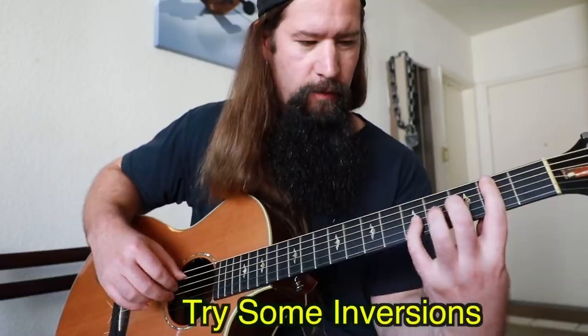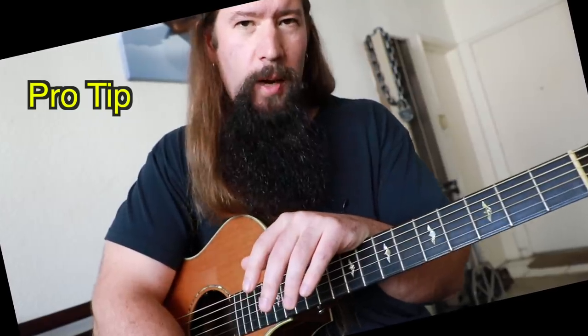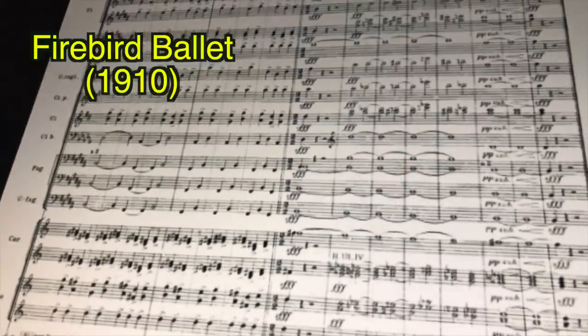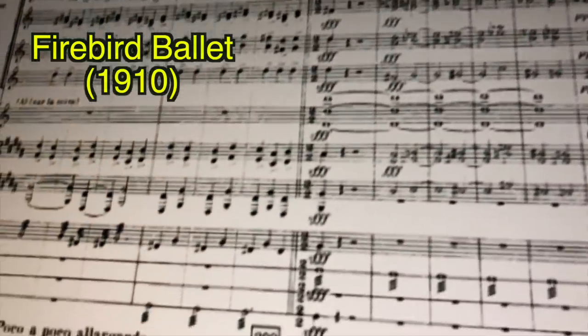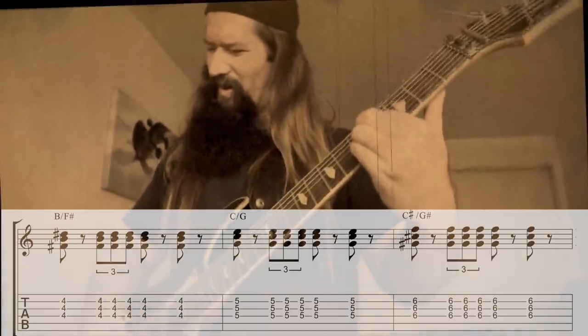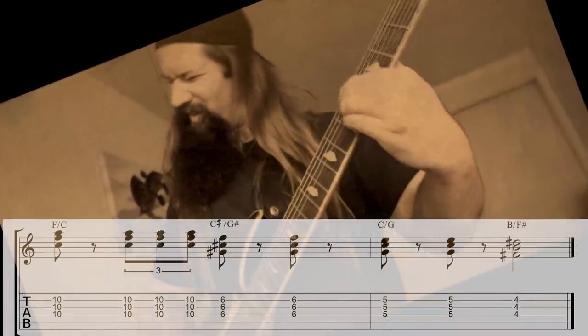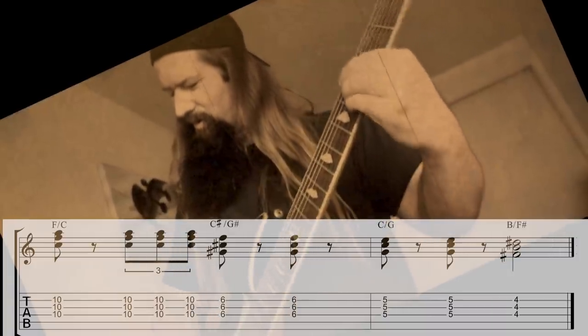You can play these in a lot of different variations. Igor Stravinsky is one of my all-time favorite 20th century composers. The end of his Firebird ballet contains a series of super evil sounding triads over a fixed root.